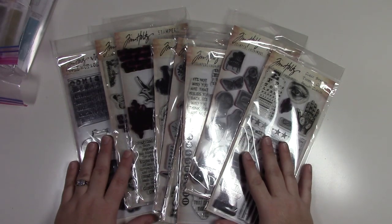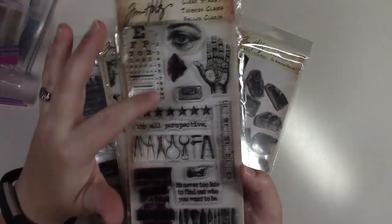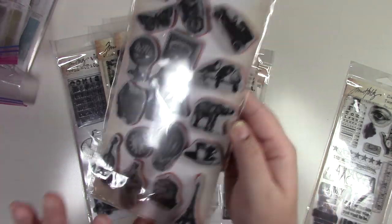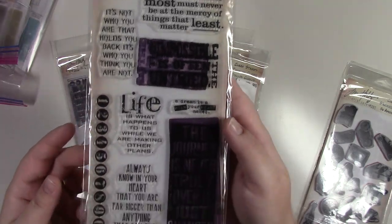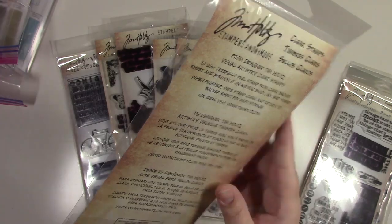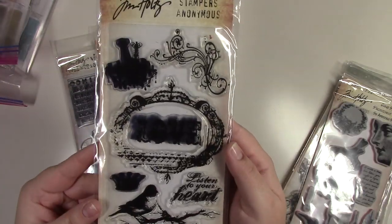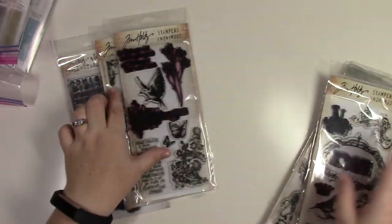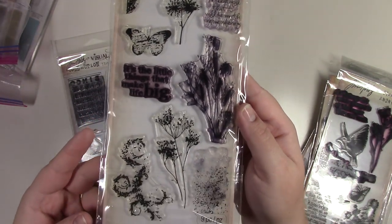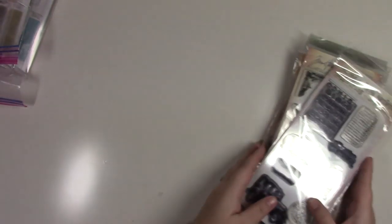This bag contains nine sets of Tim Holtz clear stamps. The sets include: Random Thoughts, Little Things, Phrases Two, Regal Flourish, Nature, Urban Grunge, Flights of Fancy, Nature's Elements, and Playful Journey. Some are used, some never used — all in one bag.